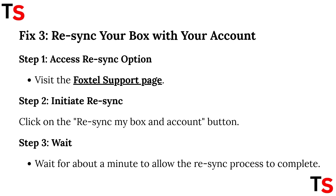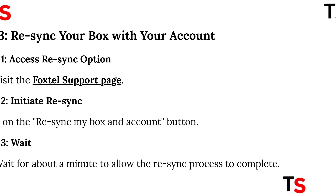Step 3: you need to resync your box with your account. Step 1: access resync options. Visit the Foxel support page. Step 2: initiate resync by clicking on the resync my box and account button. Step 3: wait about a minute to allow the resync process to complete.